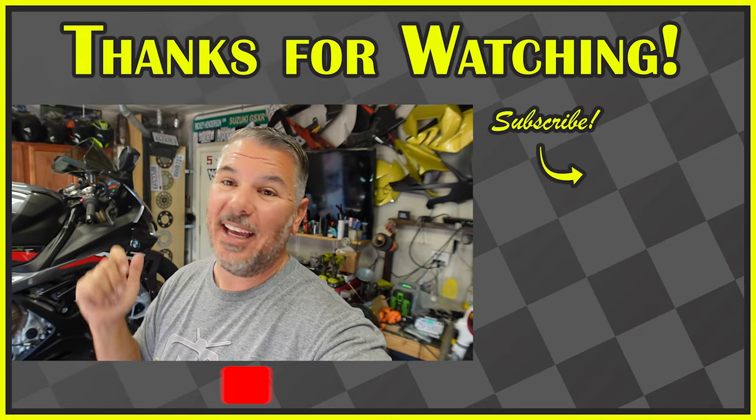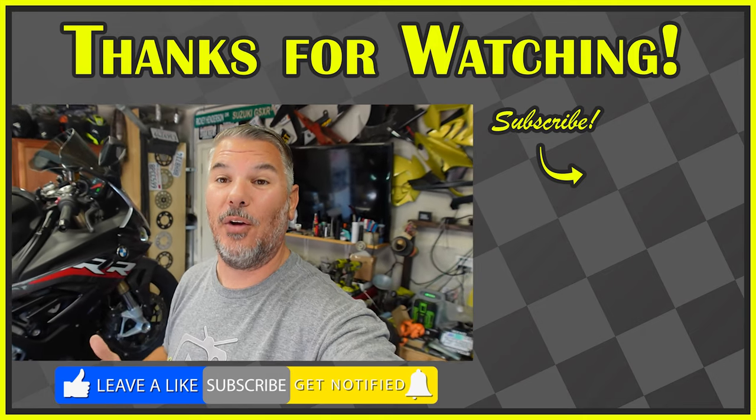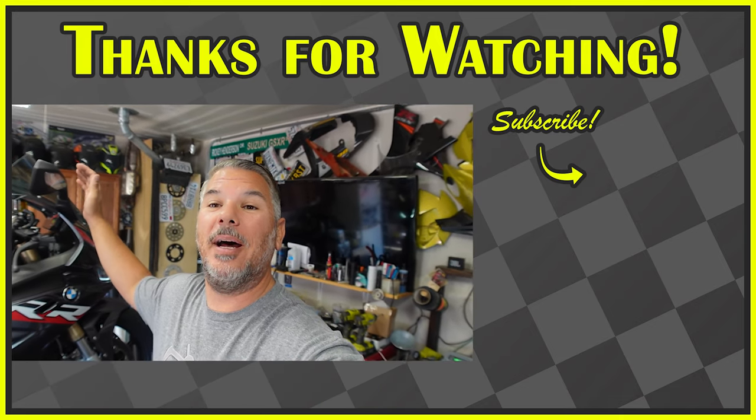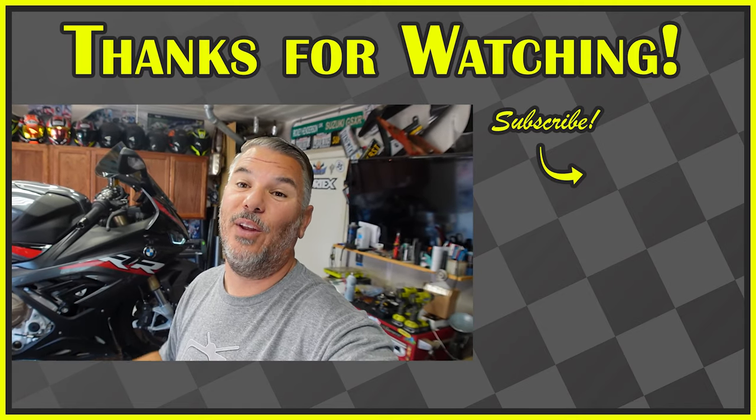Thank you guys for sticking around. The TST Industries taillights are very nice and very clean. The Futurist Moto one on the S1000R is cool, but I think these are one of the best options. Anyway, hit the subscribe button, smash the like button, and ring the bell notification for future content — like the upcoming video where we replace the mirrors with the new Rhizoma stealth mirrors. Stay tuned, and we'll see you next video. Bye guys!